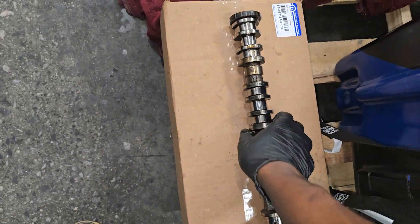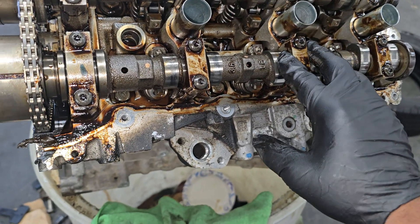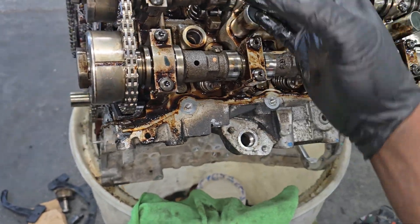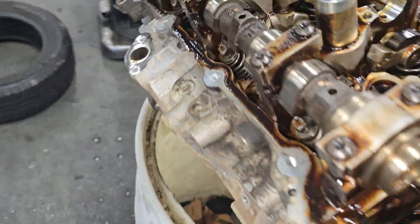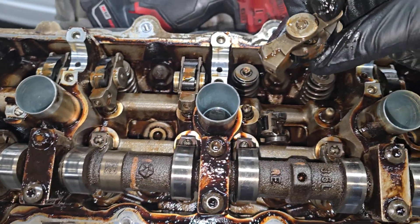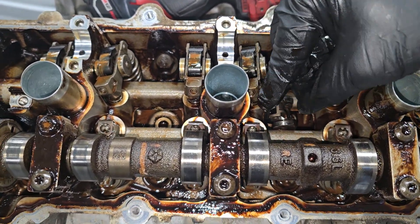I'm gonna set this right here — remember you don't want to get anything on that magnetic tone wheel. Now, some people think this exhaust cam is the same as a Gen 1 or 2 — they're not, guys. It's a different part number, so I wouldn't chance that. They look similar, but this is a Gen 3 Pentastar 3.6 with a different valve chain. Notice these rocker arms — the way they're built and designed is a totally different monster.